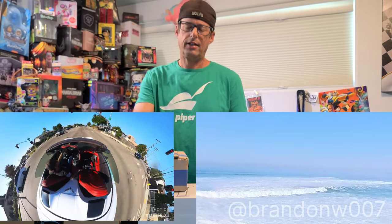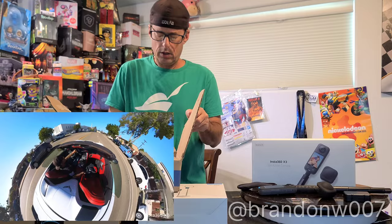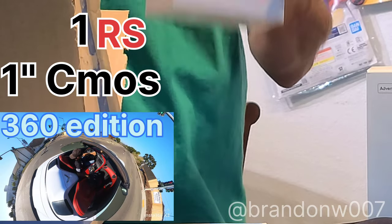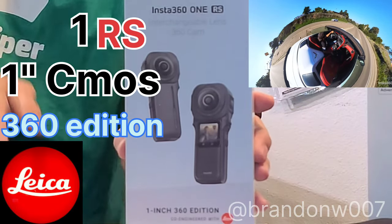I'm going to see what's in the package — I think this is my One RS one-inch, which is going to be the more advanced version of this camera. I can't remember who it's from; it's supposed to be straight from the company but looks like it's from the distributor. Let's just open them both real quick.